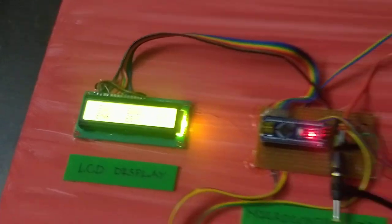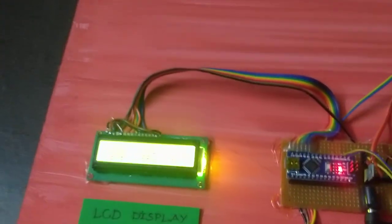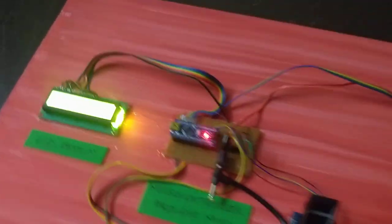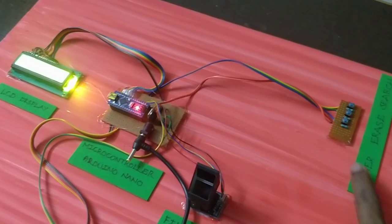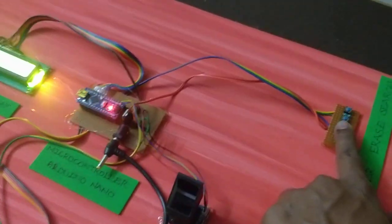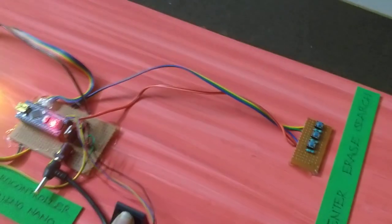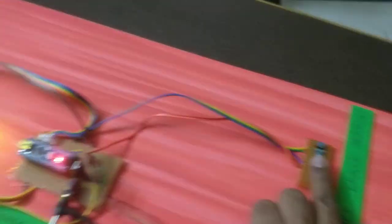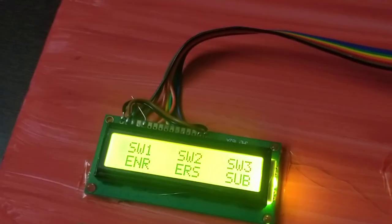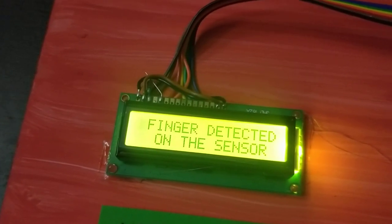So now we will change the code. We will set the first switch to Enter and change the database to our fingers. When you press the first button, we press the fingerprint sensor to the finger. We press the thumb button and then observe the reaction on the screen. We press the finger detection sensor.